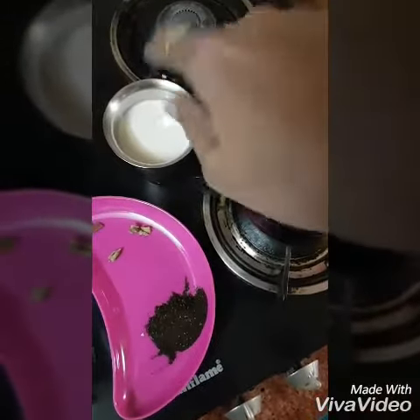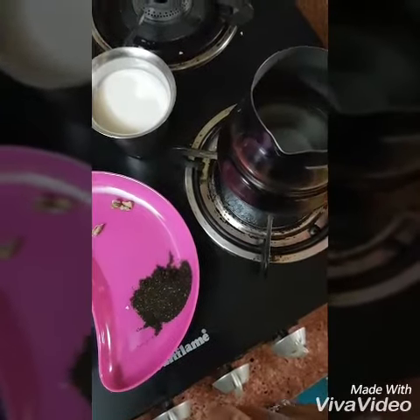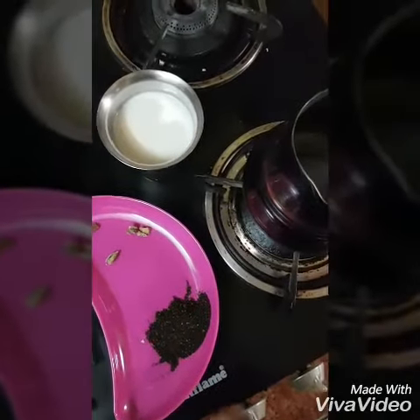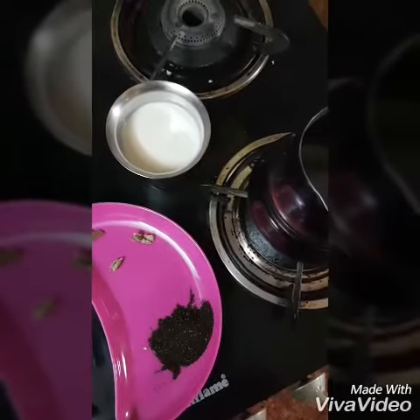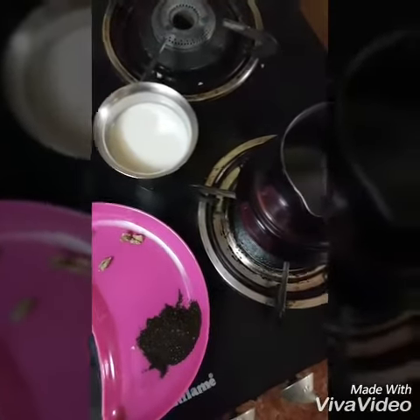We need one cup of milk, one teaspoon of tea powder, a piece of crushed ginger, cinnamon, and cardamom. These give a nice taste to the masala tea.